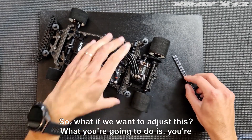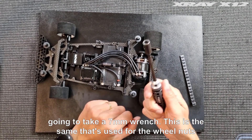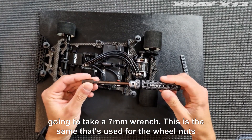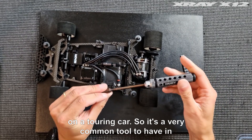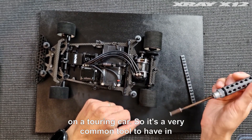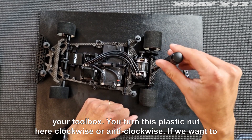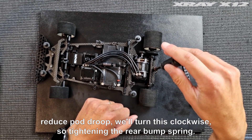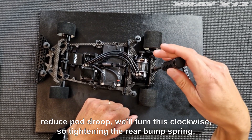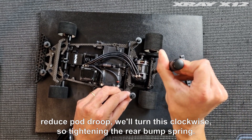So what if we want to adjust this? You're going to take a 7 millimeter wrench — the same as used for the wheel nuts on a touring car, so it's a very common tool to have in your toolbox. You turn this plastic nut here clockwise or anti-clockwise. If we want to reduce pod group, we turn it clockwise, which means tightening the rear bump spring.